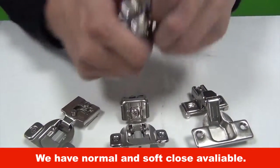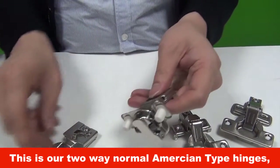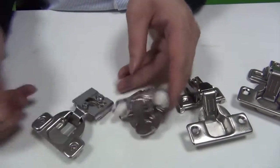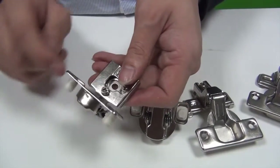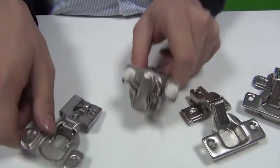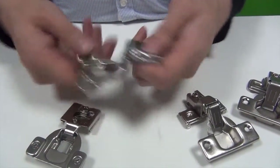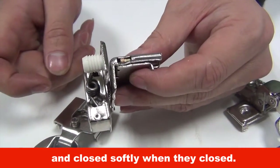We have normal and soft close available. This is our 2-way normal immersion type hinges, and this is the one with soft close function. The latter one is more popular in the market. The damper is inside the cup, which makes your furniture look more luxurious and close softly when the door is closed.